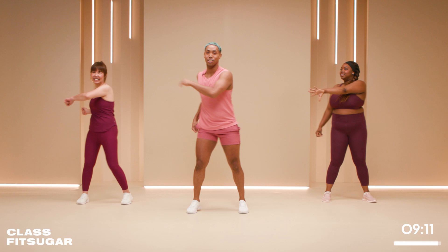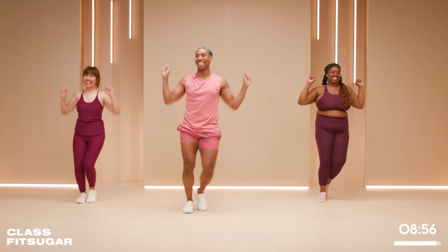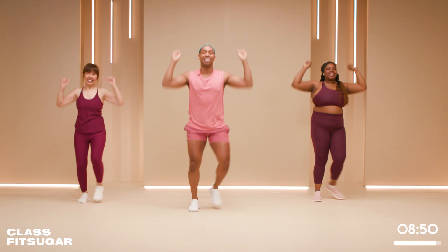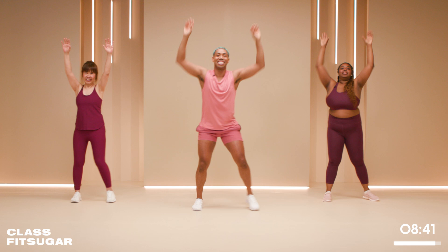We're going to reach up and down — lateral jacks. Hopefully you have on some deodorant. I can already feel the sweat building up in my armpits. Raise the roof! Taking this into your front reach — shoulders are working. We're going back in front.